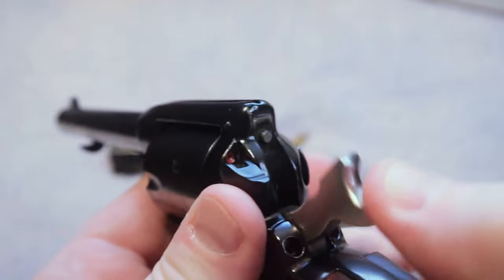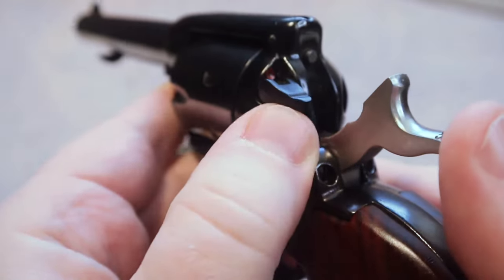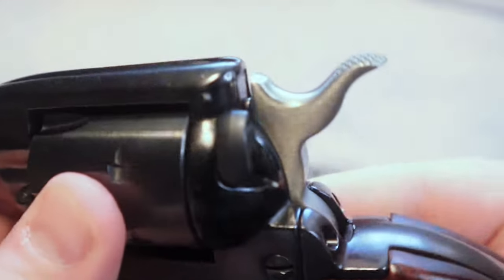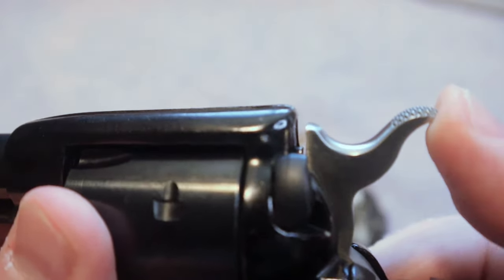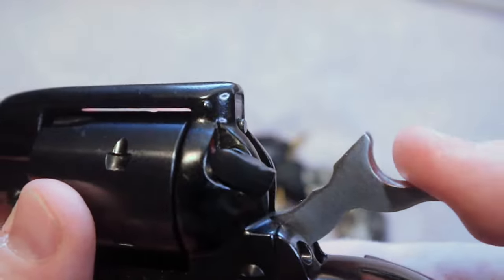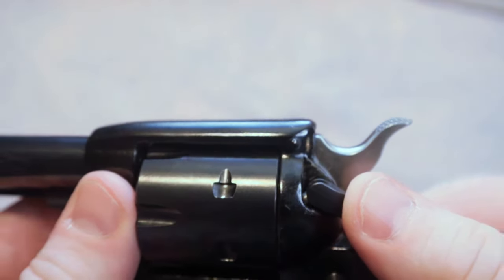The Heritage Rough Riders do come with a safety. You can see here, just this lever — you can flip it down for fire and flip it up for safe. I want to show you what it does. It is a hammer block safety. You can see here with it flipped up that the hammer will not go all the way forward. That is as far as it's going to go. Now if I flip that safety down, that is going to allow that hammer to fall all the way forward.